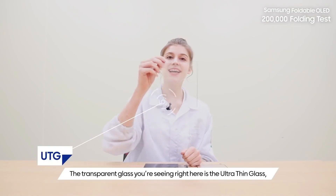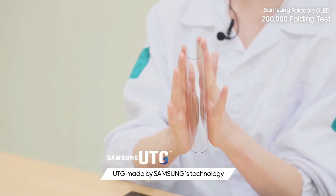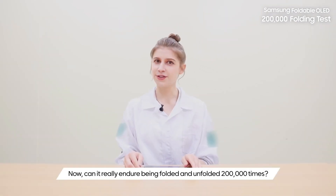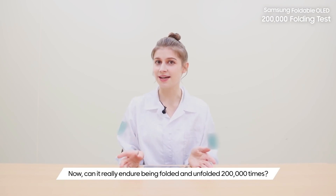The transparent glass you're seeing right here is the ultra-thin glass — UTG — made by Samsung's technology. This is glass? Oh my god, it's so flexible. Now, can it really endure being folded and unfolded 200,000 times?